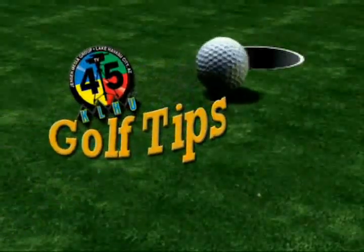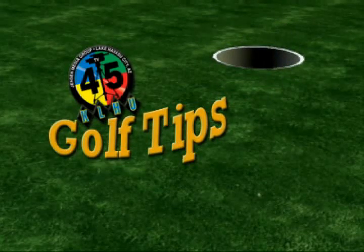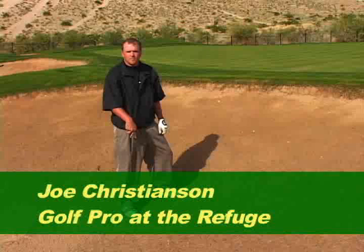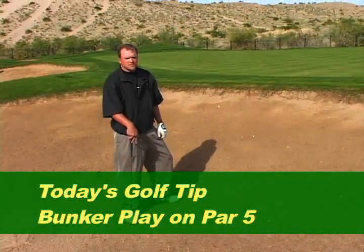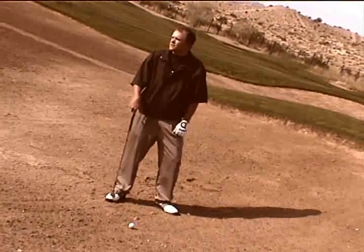It's time for the TB45 Golf Tip with Joe Christensen. This is Joe Christensen at the Refuge Golf Club. We're here on the par 5-13 in a greenside bunker. On my last approach shot to the hole, I left it just a little bit right and short, leaving me about 30 feet to the hole.